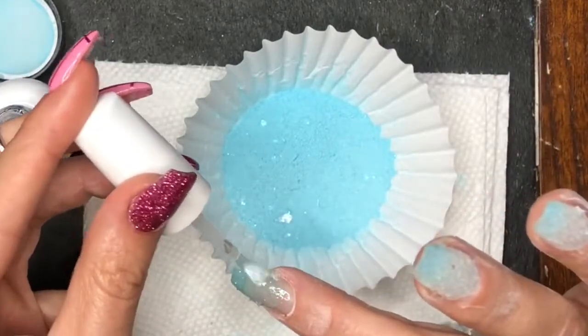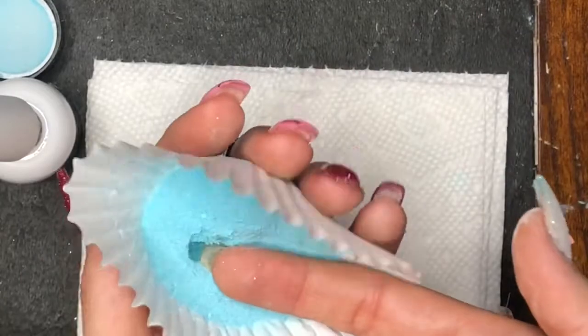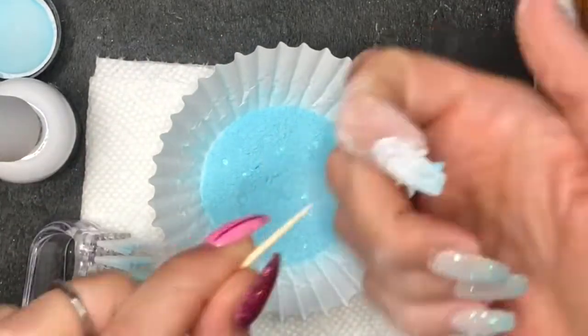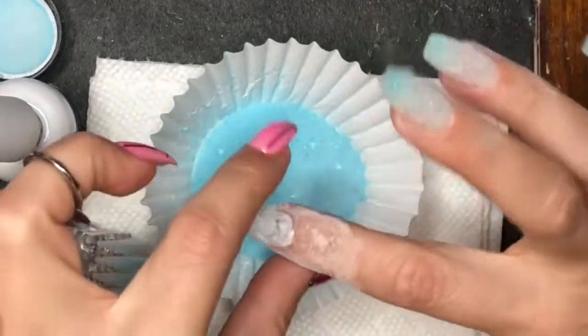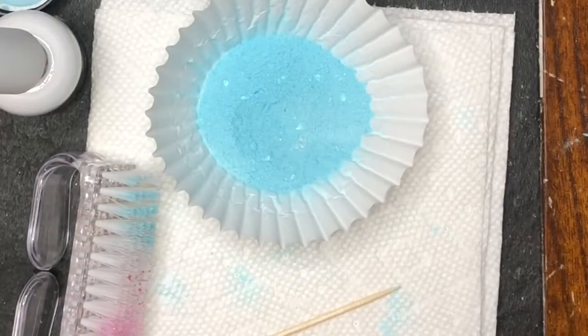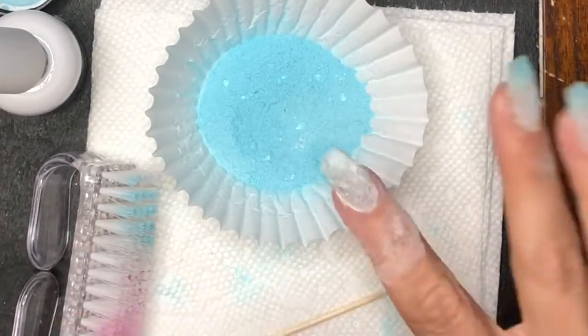We're going to lay our finger in again. I was trying to get more of a solid white-looking color, and I thought maybe a third dip would help. It does go on nice and thin, though — even with three dips my nails weren't super chunky.